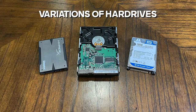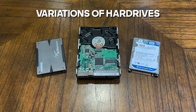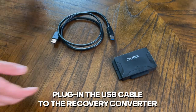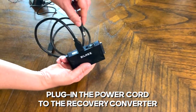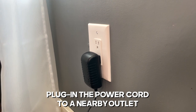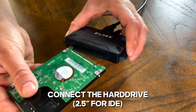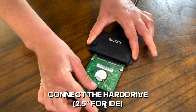We will be showing variations of different types of hard drives with different ports in this video, so there's no confusion on how to hook up your hard drive. Let's start with plugging in the USB cable and then plug in the power cord to the back of the converter, then plug in the power to a nearby outlet. Now take your hard drive and connect it to the converter, making sure you take it slow so you don't damage anything on your hard drive.